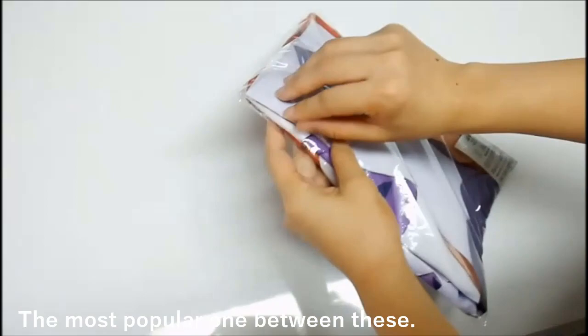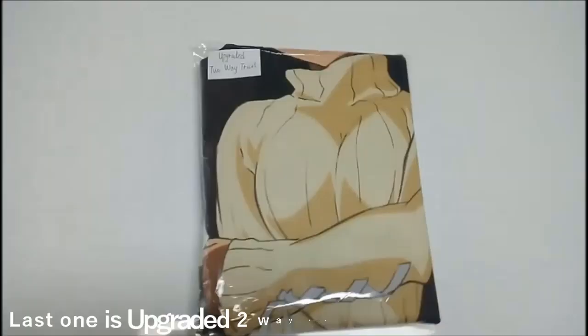Two-way tricot — the most popular one among these. In both vertical and horizontal directions, it has scalability, and it is smooth.